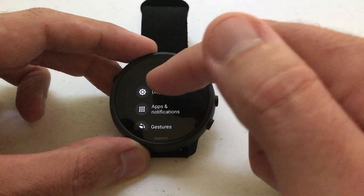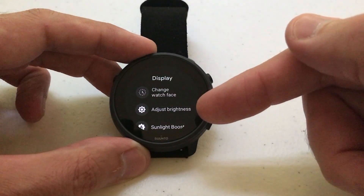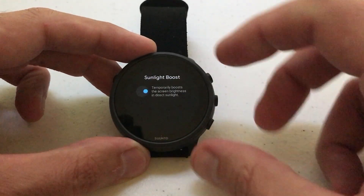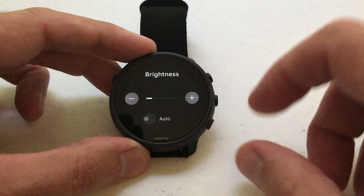The very first option you should see under settings is Display. You're gonna choose Display, and then the second option you should see in there is Adjust Brightness. If I click on Adjust Brightness — oops, clicked on the wrong one — you'll see you've got a couple of options.